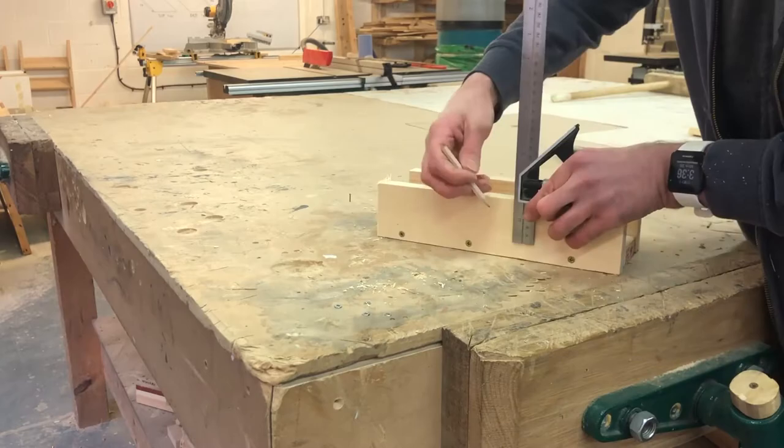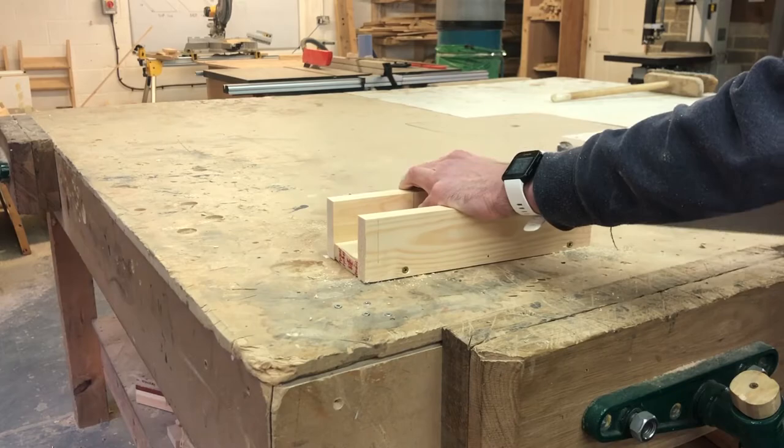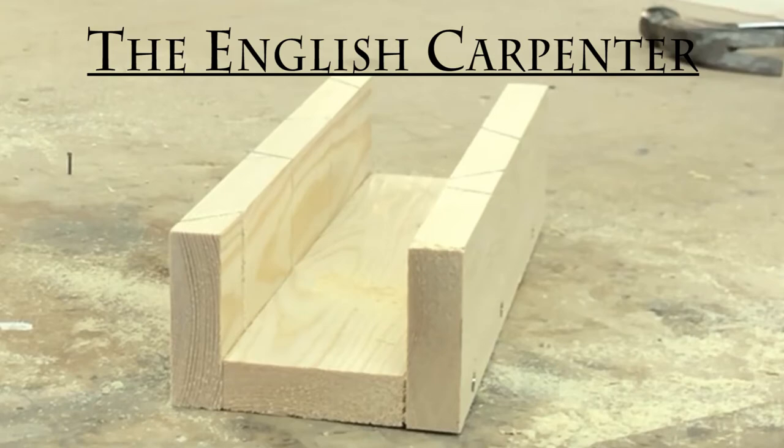Once you've marked everything up you'll be wanting to cut them exactly to the lines. And that is it — now you have a miter box, easy as that.